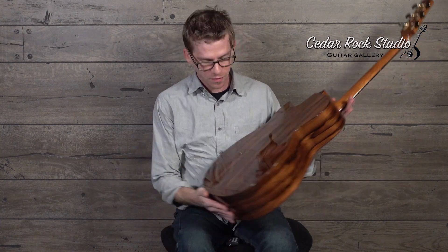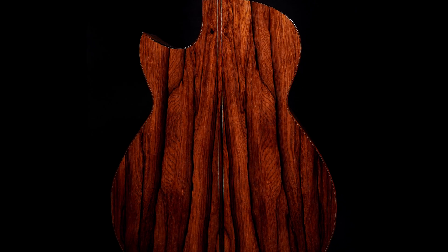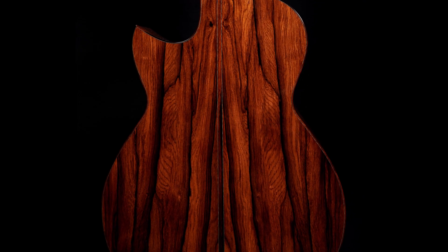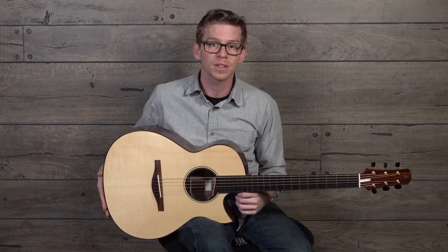One last thing I wanted to mention is this center strip of Madagascar that he blended in — it just looks so beautiful. This is a really wonderful art piece. If you have any further questions about this really awesome Rasmussen, message Alan at cedarrockstudio.com. Thanks for listening.